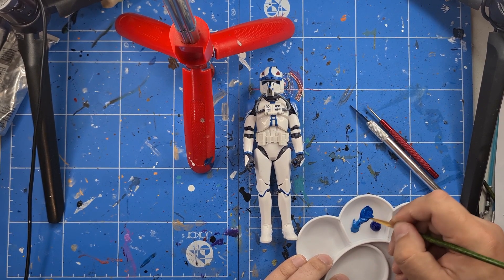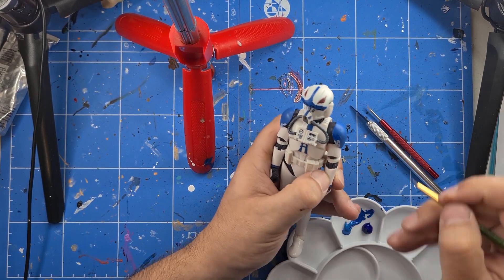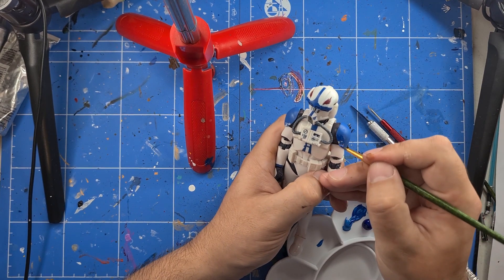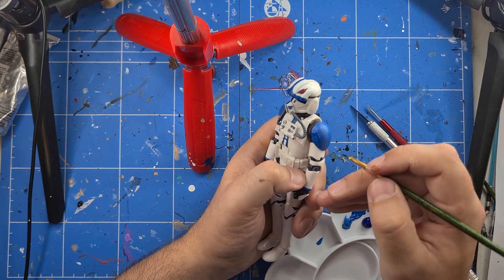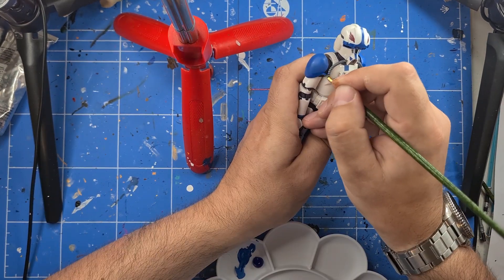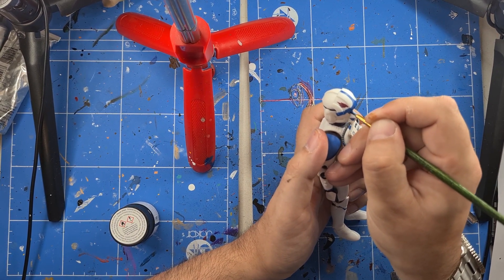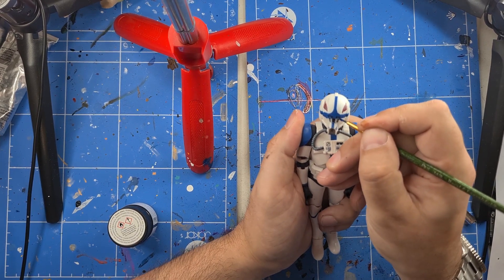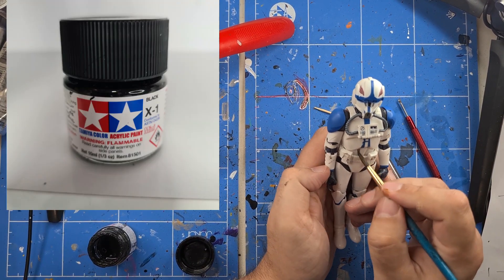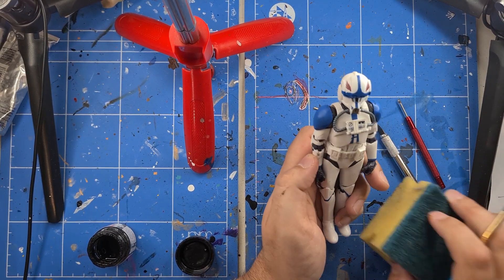Covering the blue again on his shoulders, and then actually fattening up the lines around his lenses as well. Now we're just using a black wash just over the actual figure itself — don't want to go too mad, just a few little bits here and there so he actually ties in with all my other custom 501sts.